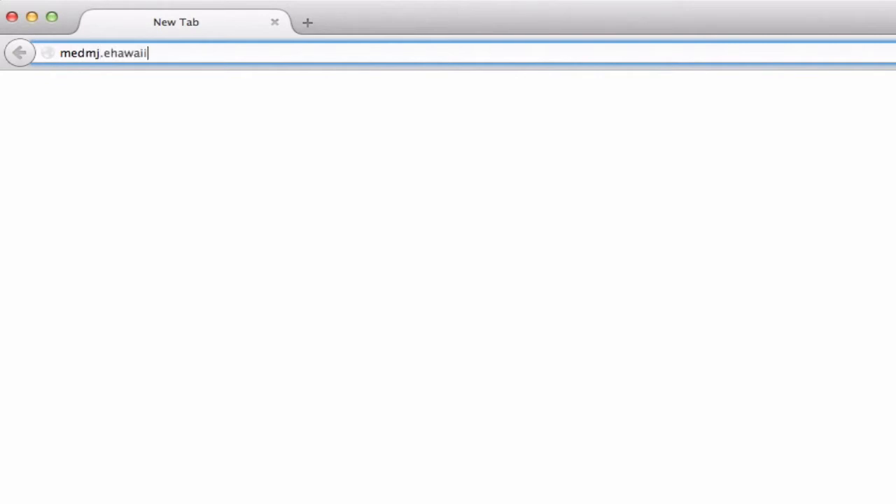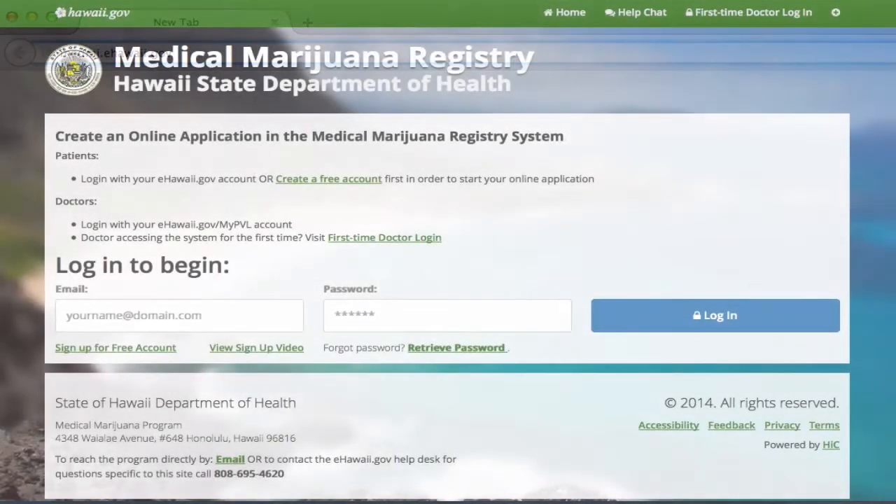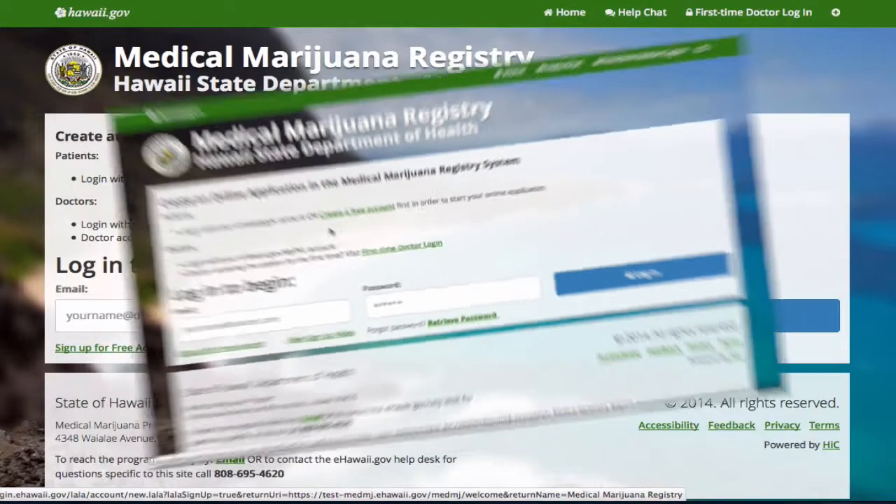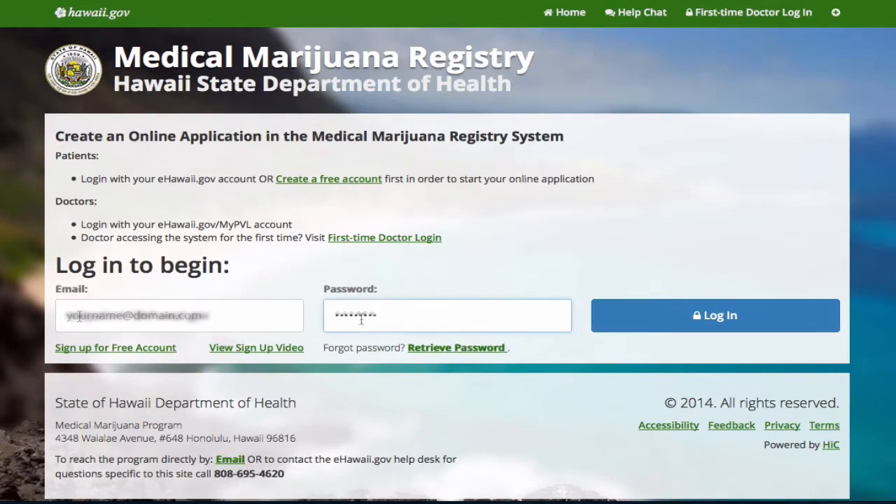Go to medmj.ehawaii.gov. First, you must create an eHawaii Gov account. Be sure to use the name on your government-issued photo ID. Now log in to your eHawaii Gov account.